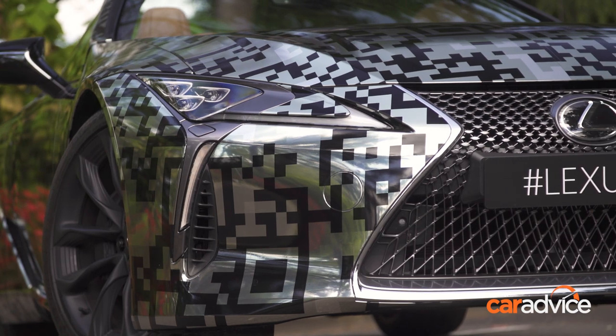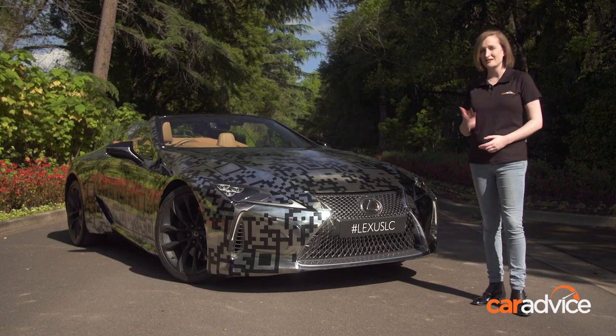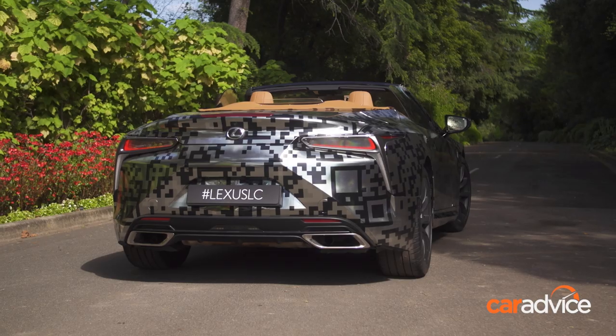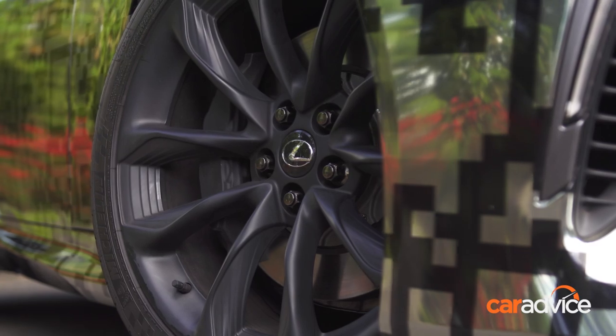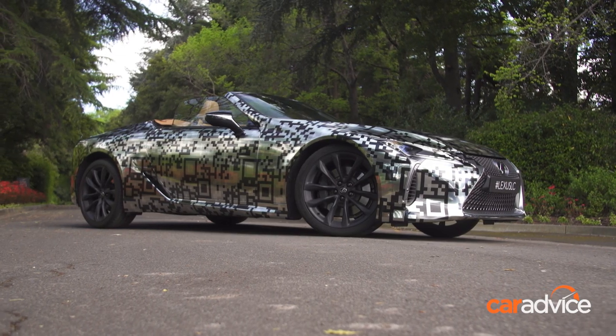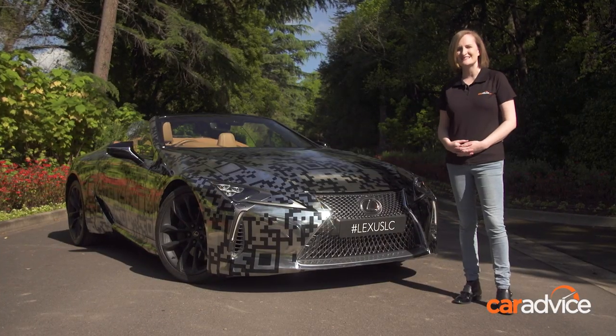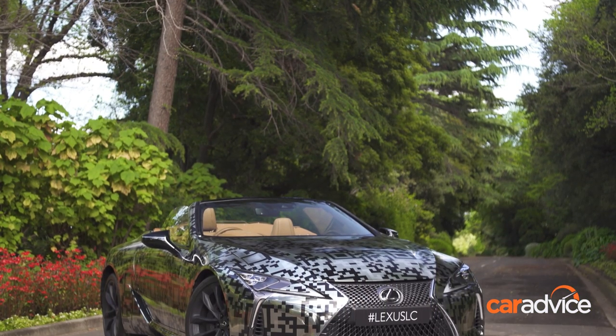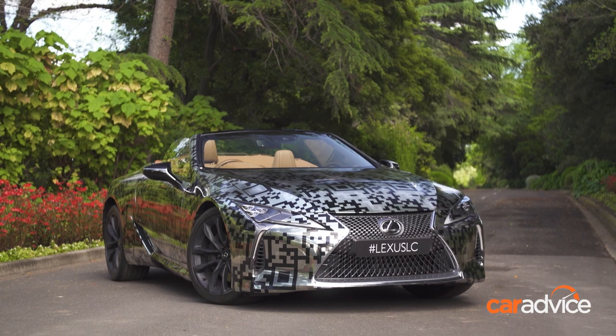The LC Convertible has been confirmed for production, making it the third convertible in the brand's history. The LC 500 Coupe that this is based off is already a stunning vehicle, but sometimes it's hard to make a convertible just as attractive. I really think Lexus has succeeded in this. Even though it's covered in what Lexus called digital camouflage wrap, you can still make out that this is a design masterpiece. It's really hard to find a bad angle.